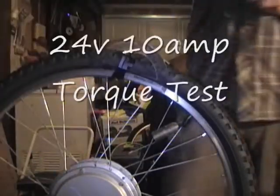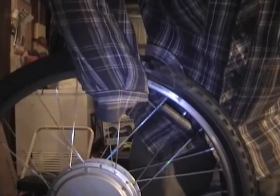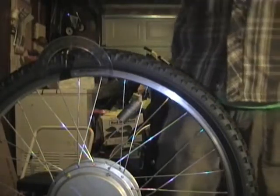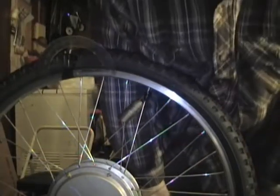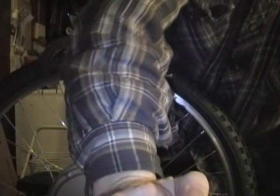Test 24 volts, 10 amp current limit. Not the same as it was before. I'm gonna trust that it's the same for 36 also, and 48 and 60. So it's the same torque for a given current limit.